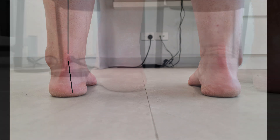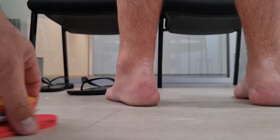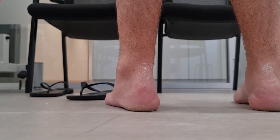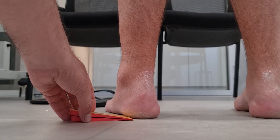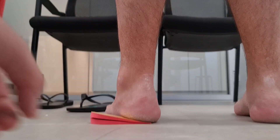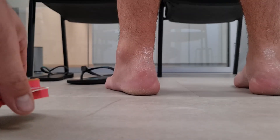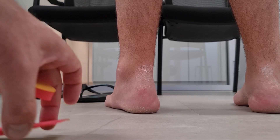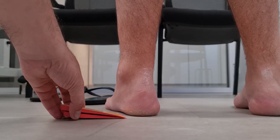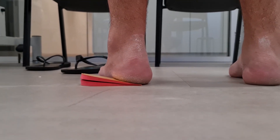You may think that applying an everted rearfoot posting on your orthotic will evert these patients back into a more neutral position, but most of the time this is not the case. You can test this clinically by applying a lateral wedge to the heel to see what happens. In this case, trying to evert the rearfoot doesn't really change the inverted angle, and all the patient said was that they felt like they were putting more weight onto the forefoot.